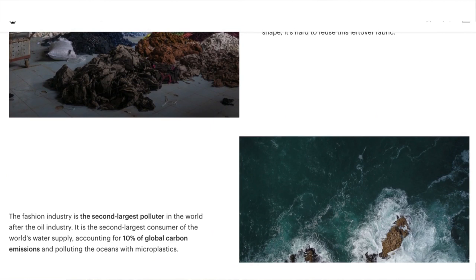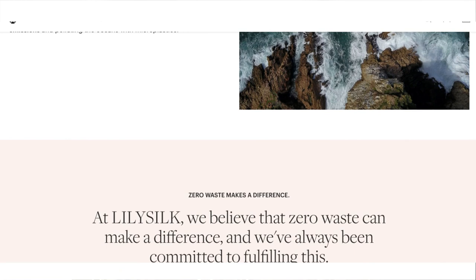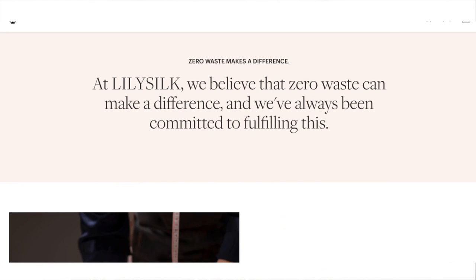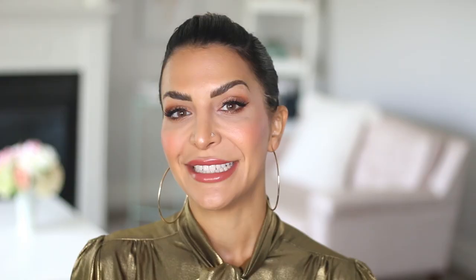Even the fabric remains are used to make accessories like scrunchies and silk eye masks. In today's day and age, it is incredibly important that we are eco-focused and aware when making our purchase decisions. If you want to learn more about LilySilk's zero waste movement, I will leave a link in the description box below. Without further ado, let's get started.